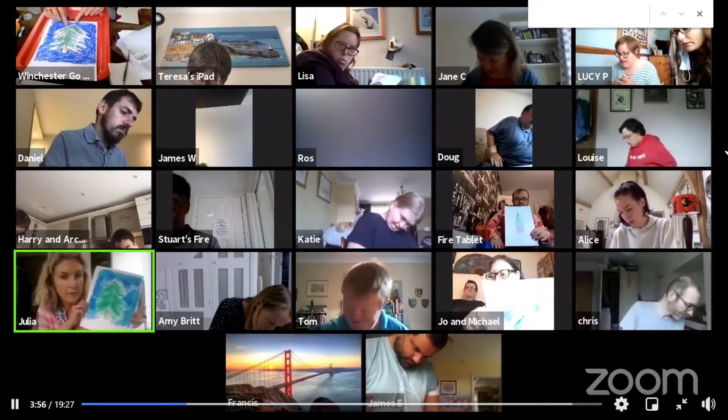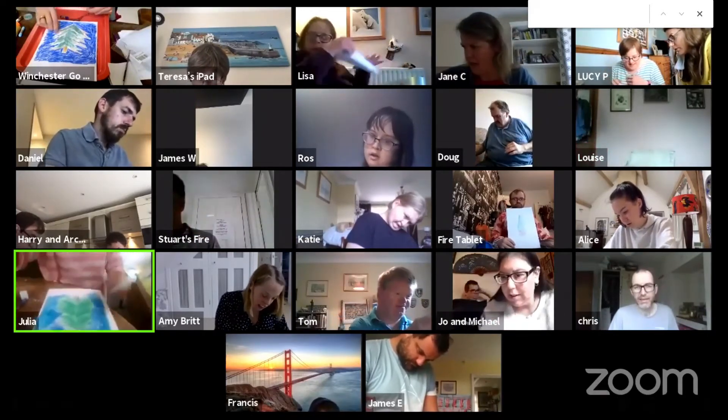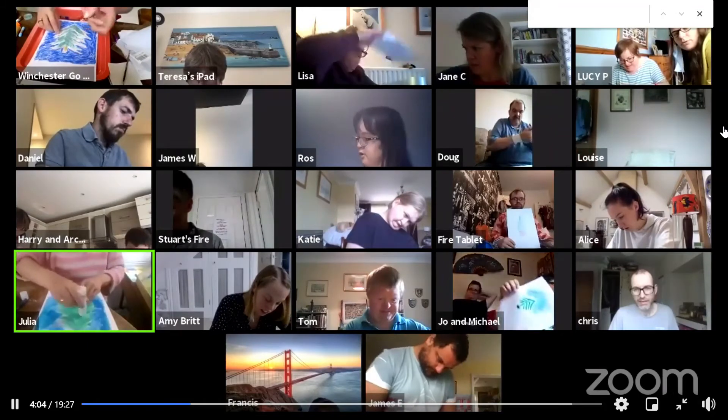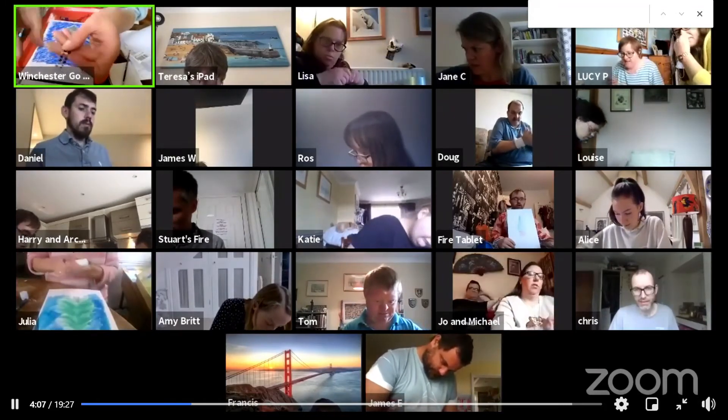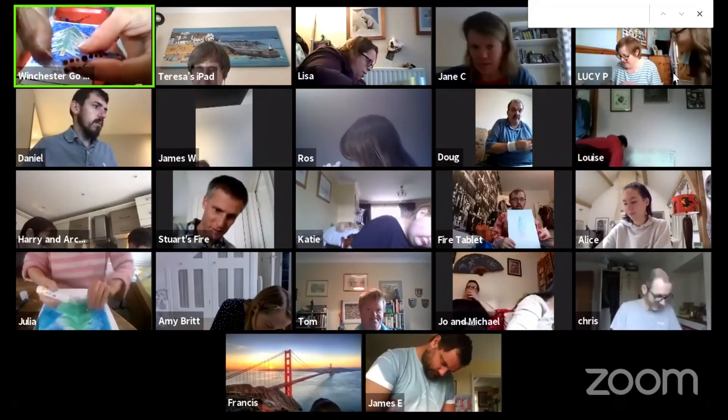Just enjoy it, go for it. We could use the Pritt stick from last week with tissue paper, little balls of tissue paper. I think most people in their little envelopes had some sparkly things like this and stars.